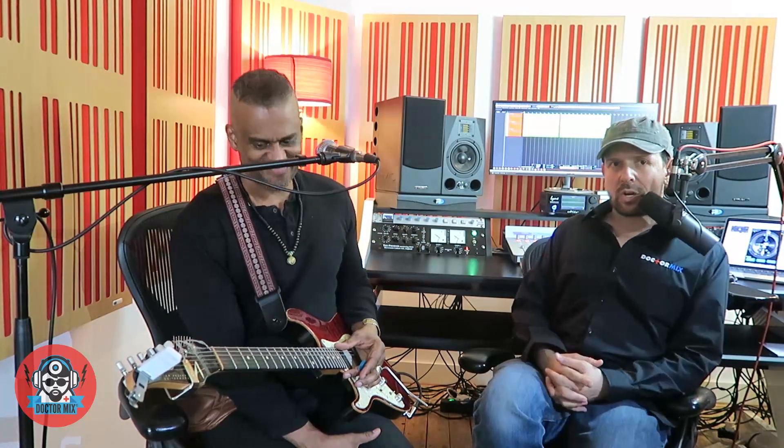Today at Dr. Mix we are going to test the Dyna Mount. We have the lovely Dave Ital here — he's an incredible guitar player. He plays for Chaka Khan, Craig David, and Anastasia. So Dave is going to play some guitar and we're going to test the Dyna Mount and see how it works.